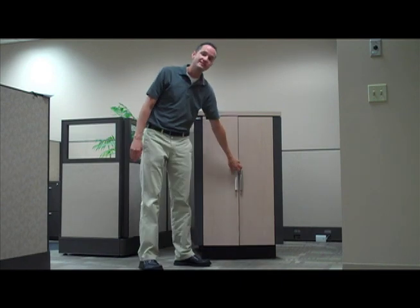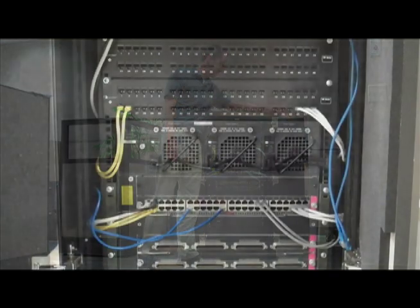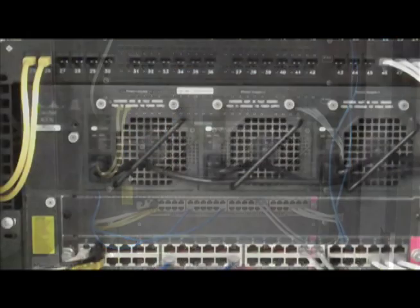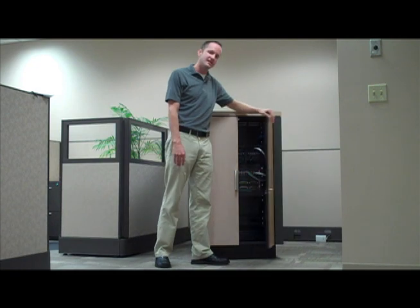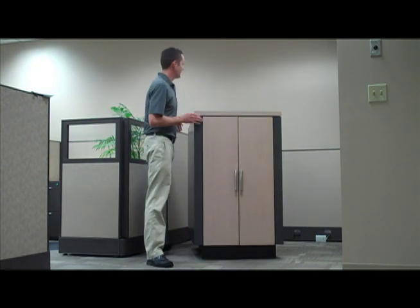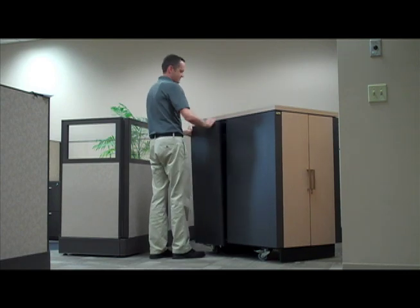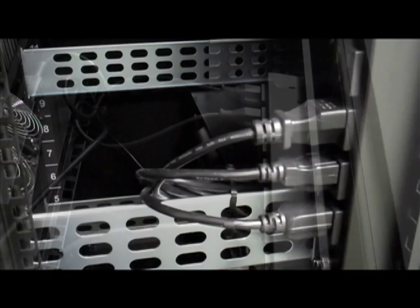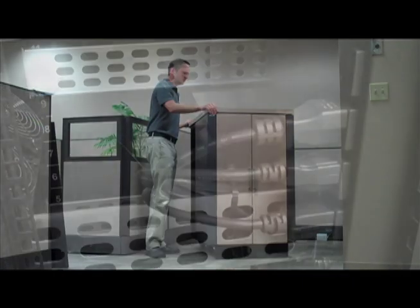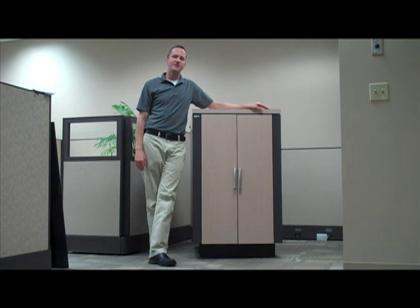It comes in three sizes and has standard 19-inch rails on the inside for rack mounting servers and other IT equipment. The NetShelter CX comes fully assembled and has a pre-installed power distribution unit, making it fast and easy to deploy. An attractive wood finish helps it blend into any office environment.